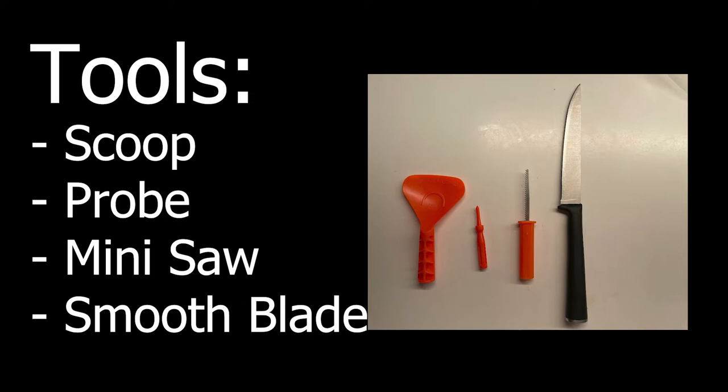You can use the probe in place of the saw because sometimes the blade — what makes it nice is that it's thin, but then what makes it challenging is that it's thin. So sometimes when you push it in or get caught on something, it'll bend the blade. You can use the probe to punch into the pumpkin and then use your saw from there. The smooth blade I use is actually one of the pressed thin knives, which makes it really nice to get thin cuts and slice things off the pumpkin.